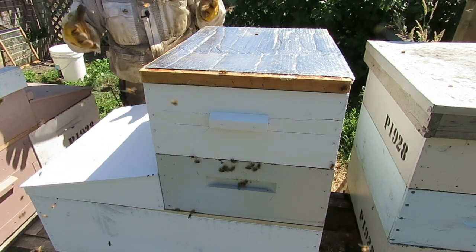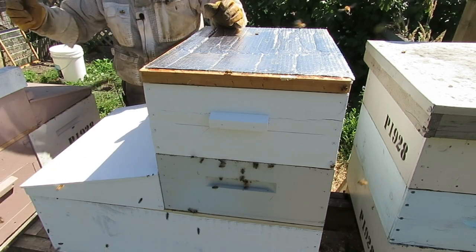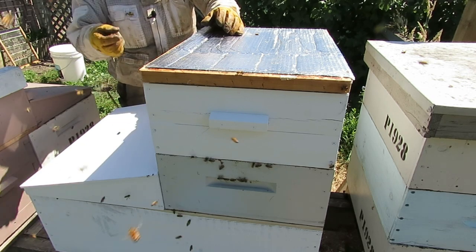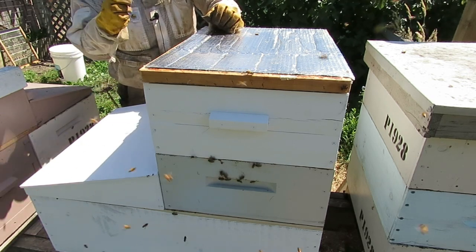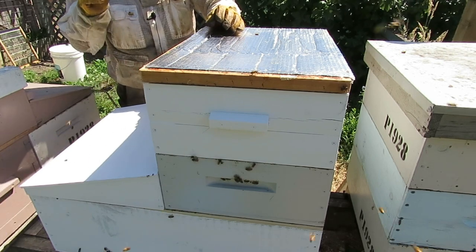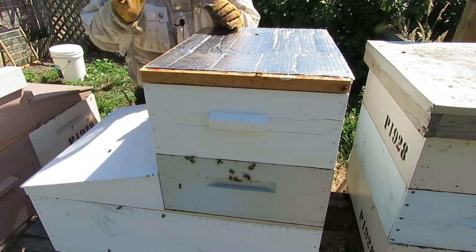So there it is — the Mark II. From what could be considered the failure of the Mark I comes another version, and I think that epitomizes beekeeping. Failure is not an end; failure is simply an opportunity to try something different. Thanks for watching.